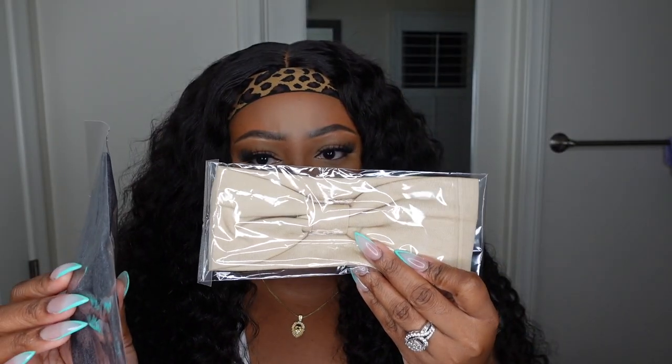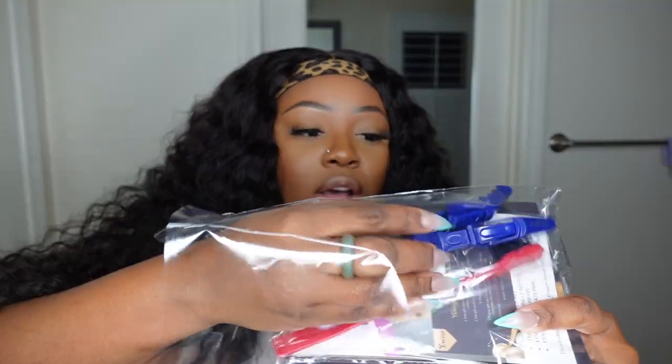They gave me two headbands — one is cheetah print, which I love, and one solid option for when you're wearing pink, orange, blue, or any color and need something more neutral. Of course you can also use whatever you already have at home. They also included a nice thin twilly to cover up that band if you want to switch up the look. They gave two dolphin clips, a royal blue and a red edge brush, a set of wig caps, and a pair of hoop earrings — which always look great with thick, full, curly hair.